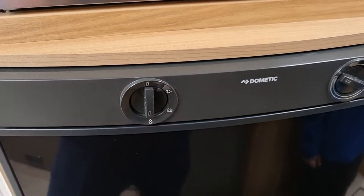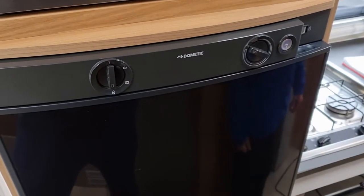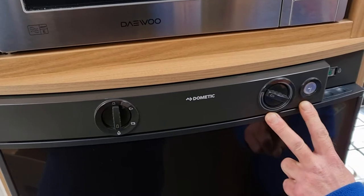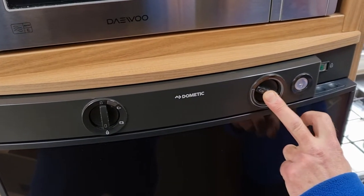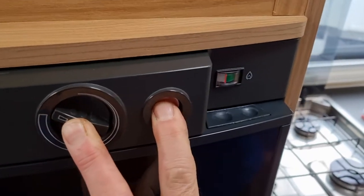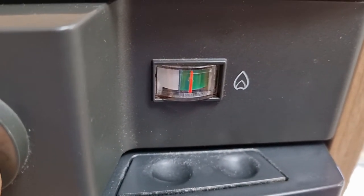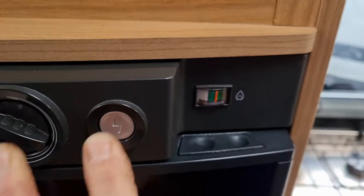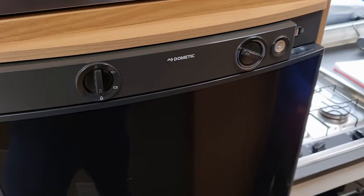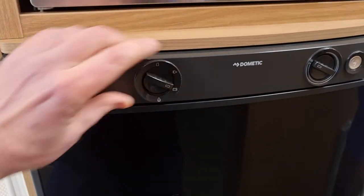To light it on gas, you get the other dial and press that in, then press the little button next to it. You're looking for the little red needle to move and hold itself in the green, then you let everything go and you are then lit on gas.